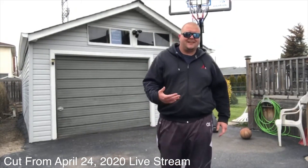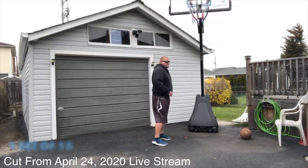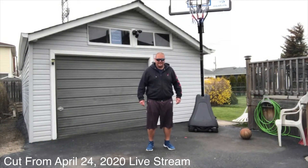Now while we're resting, we're going to do 20 seconds of heel raises. A heel raise is just when you go up on your toe and back down. Six, seven, eight.